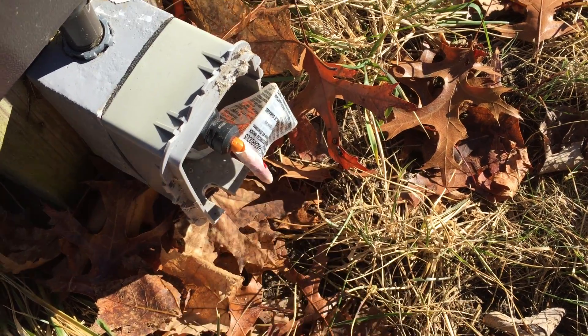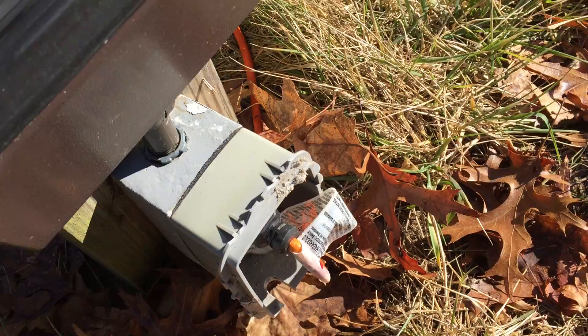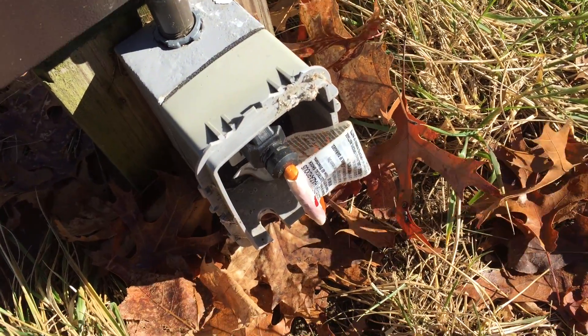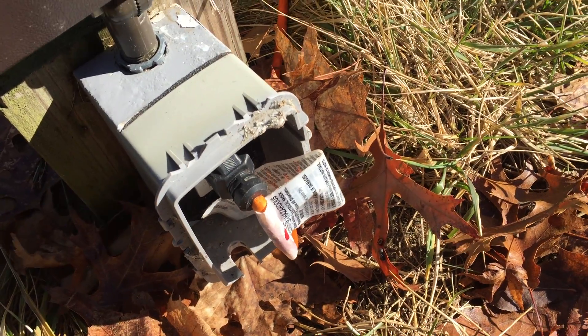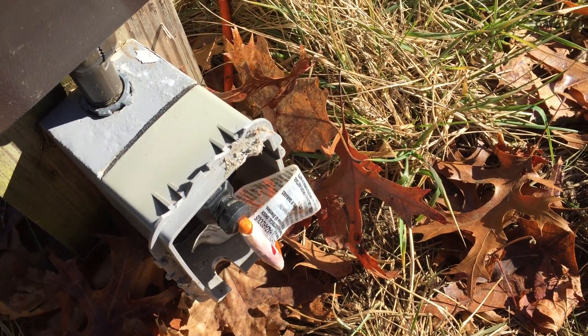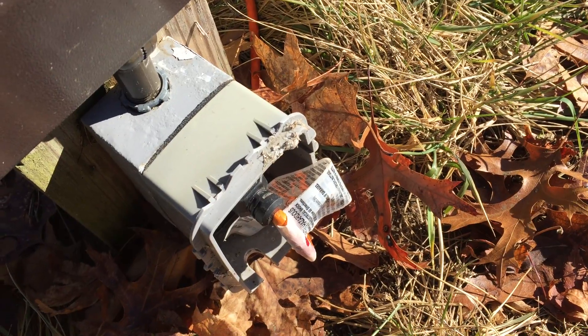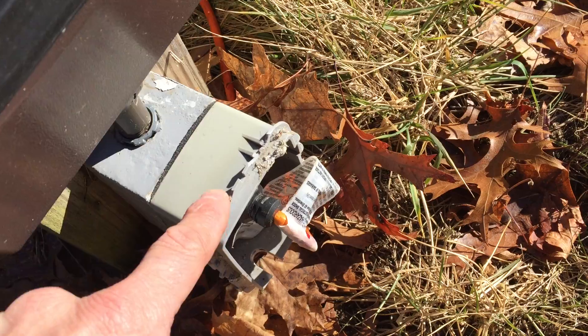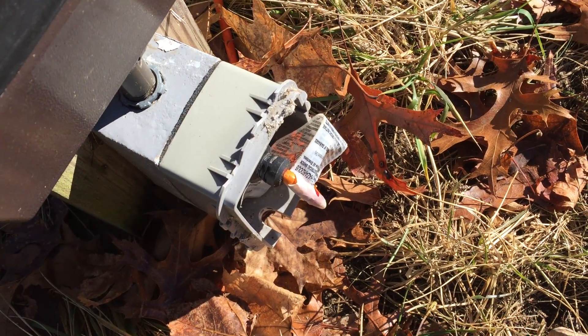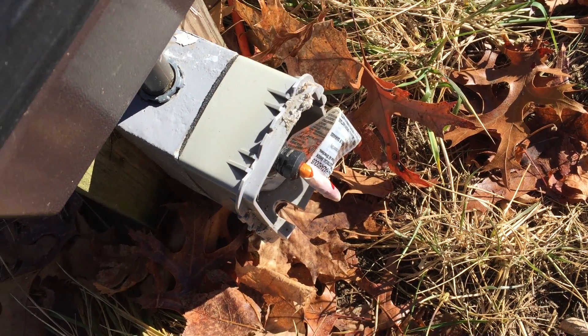Now we basically have no way to attach the cover, so water can get in there and wreak havoc with the connections and the GFCI receptacle inside. You definitely want to use the extra duty rated cover to prevent things like this from happening — they'll have stronger hinges and be able to withstand more opening and closing and general abuse.